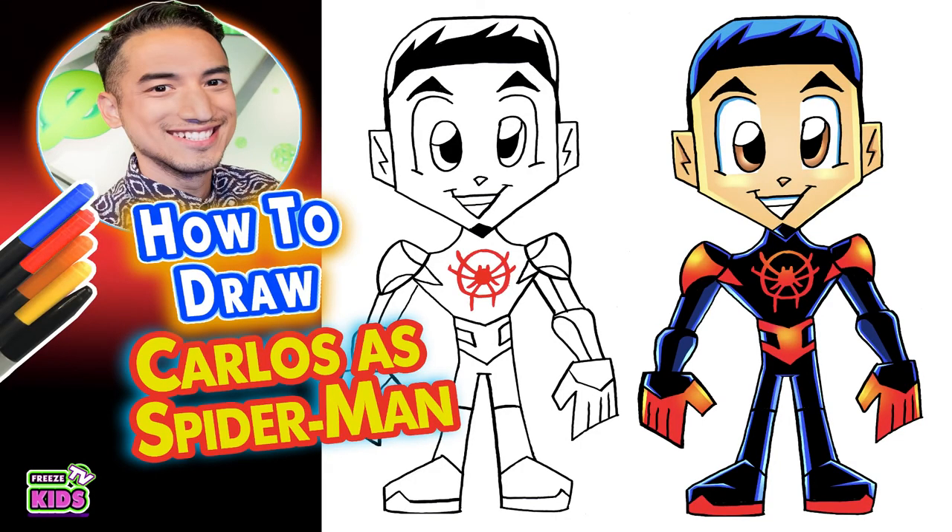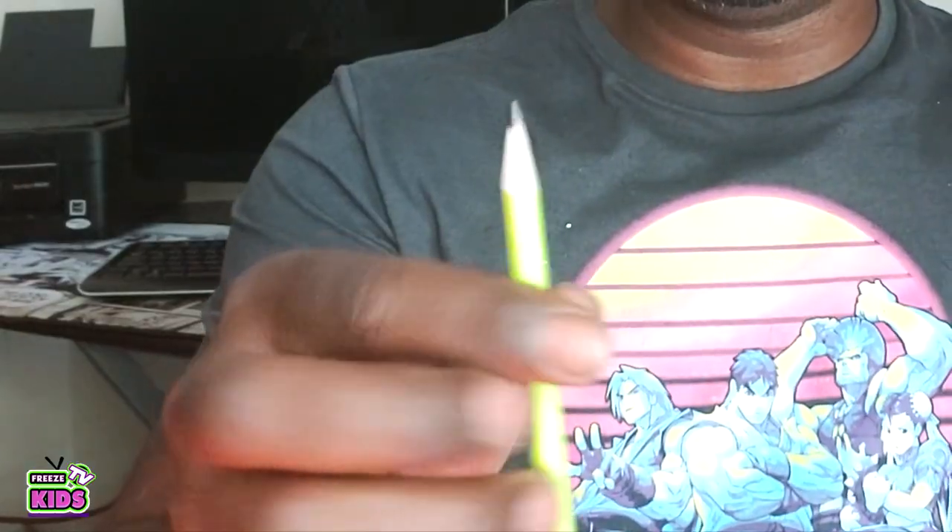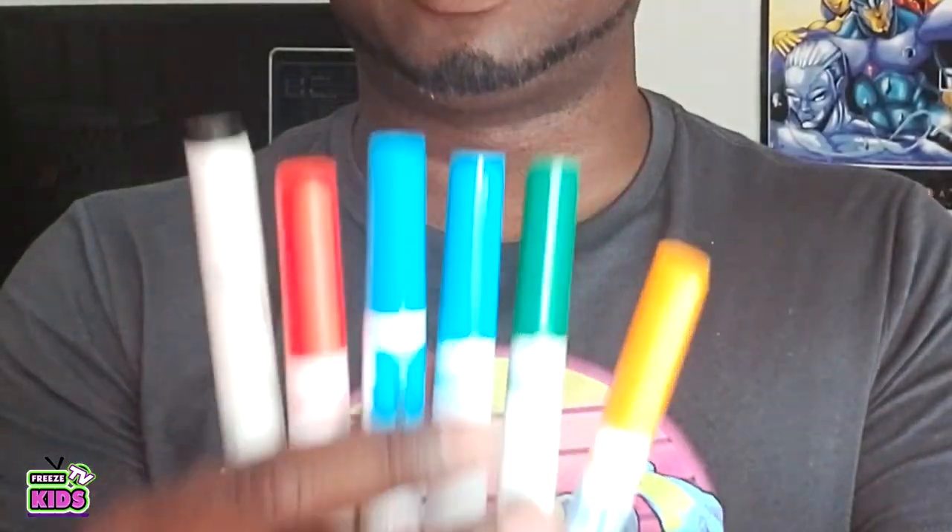Your friendly neighborhood Spider-Man at your service. What you need for this is a pencil with an eraser, something to draw on — so a piece of paper — and something to color with, like markers, pens, or crayons, whichever you like. If you like today's video, check out all of our other videos, and please remember to like and subscribe. Smash that like button! If you have any comments or stuff you want to draw, we can do that as well. But enough about all of that — let's have some fun. Let's draw Carlos as Spider-Man!